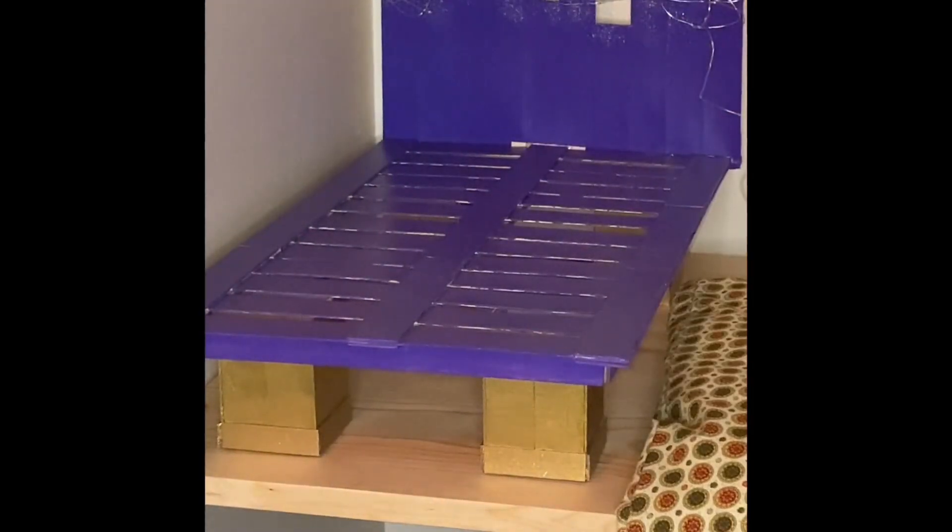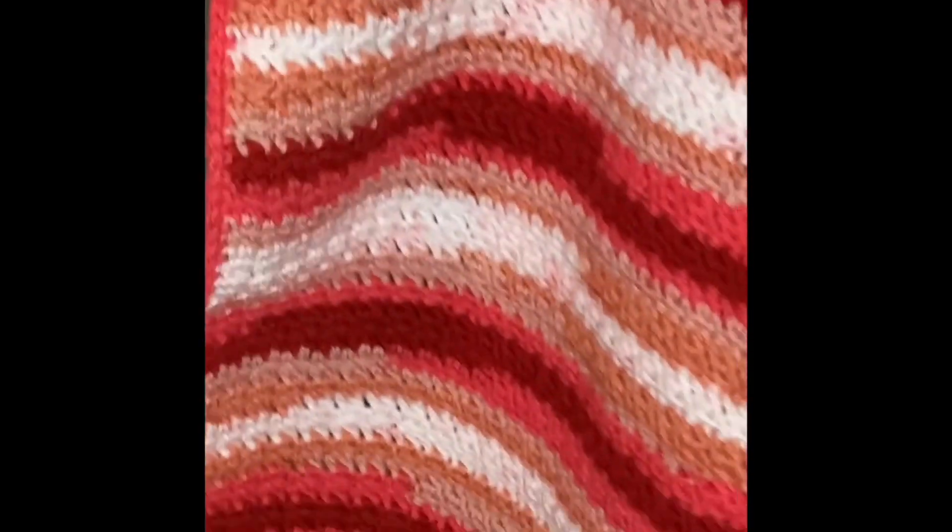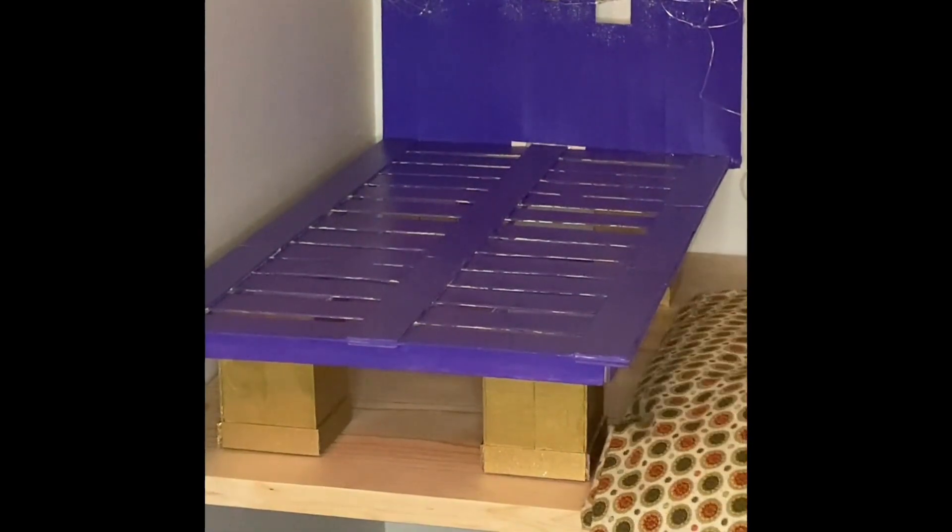I made a little mattress — I did not do a video on this. It really is not my best work, but it'll do the trick. And then I crocheted a blanket using the seed stitch. I did not do a video on this either. And then we just put it all together.